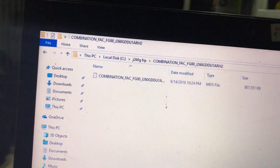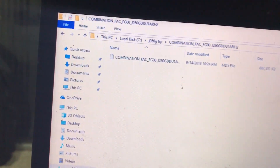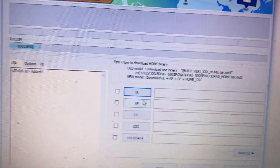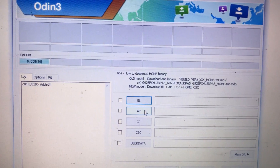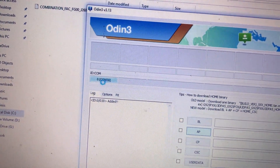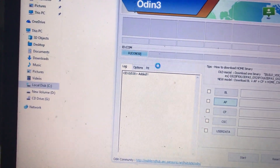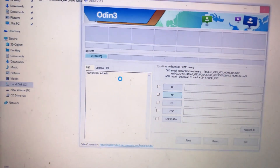Now the combination file is extracted. Open Odin and select AP. The device is detected. If it's not detected, you can download Samsung drivers.